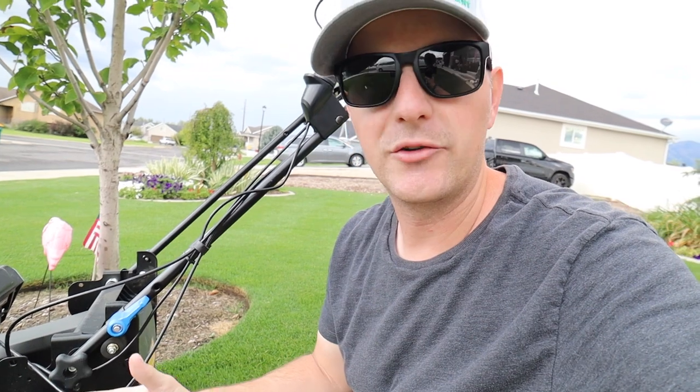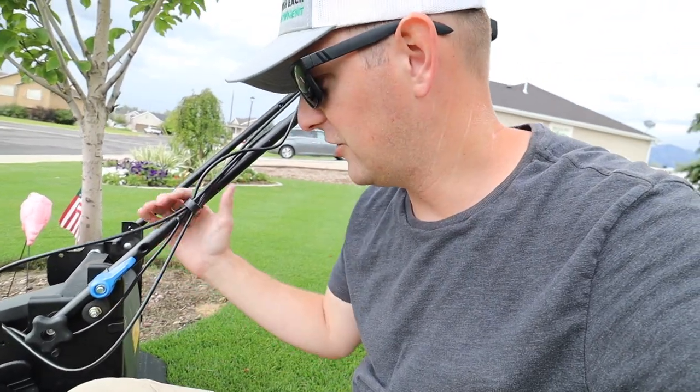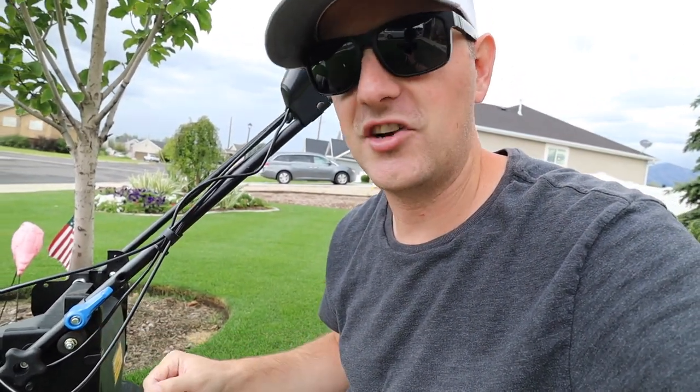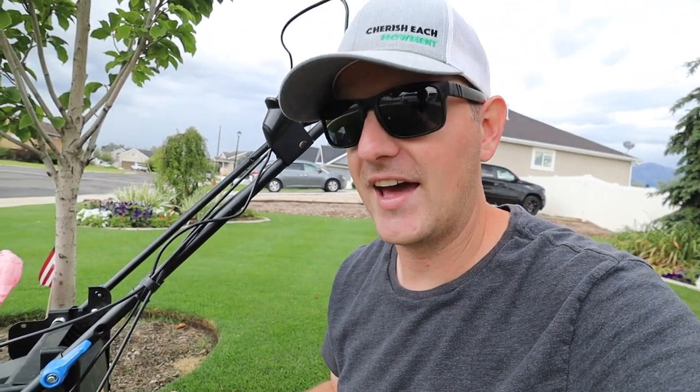One last thing I like that was actually kind of surprising to me — it comes with these rubber bushings underneath the handle, and the handle just sits on these rubber bushings. They work as really good shock absorbers when you're going over bumpy areas. My backyard is not the smoothest, and I find that these really take a lot out of that and make it a little more enjoyable to mow those bumpier areas.